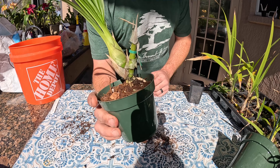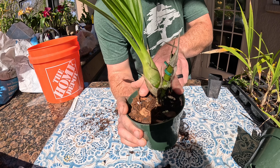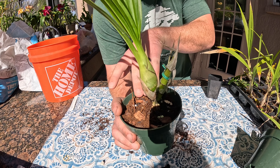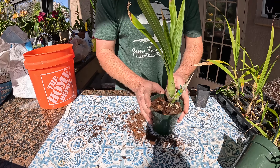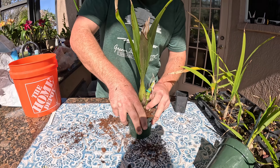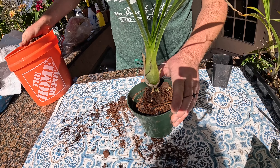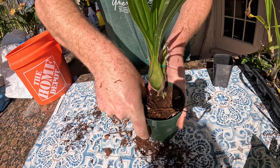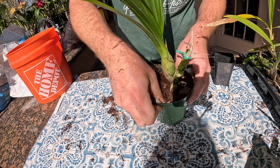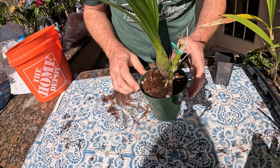Plant position matters. Another thing to mention for anybody not used to repotting orchids: you want the level it was previously planted at to be flush with the new level. You do not want to bury it too deep or bring it up too high — you want it at about the same level it was. I do pack the media in here pretty good, but not so hard that I'm damaging all those roots in the root ball, especially since I'm not excavating the old media or trimming roots.